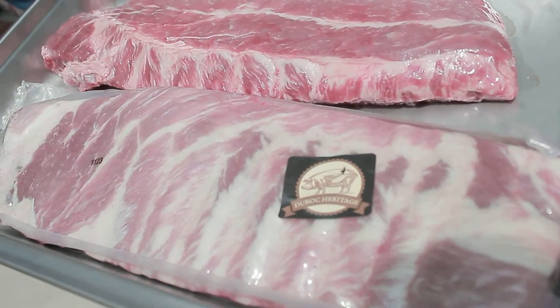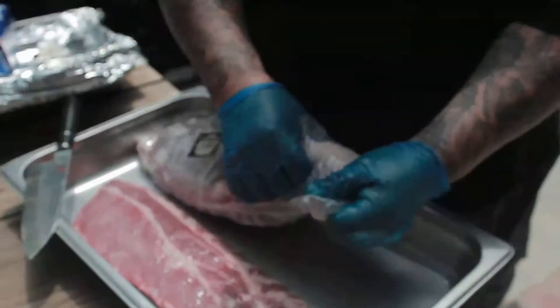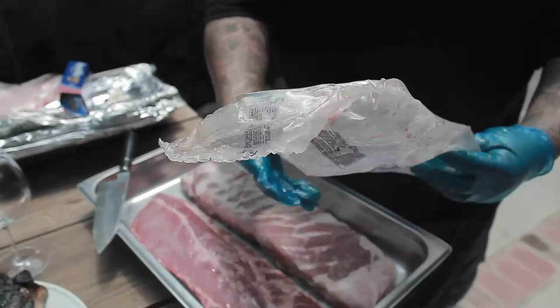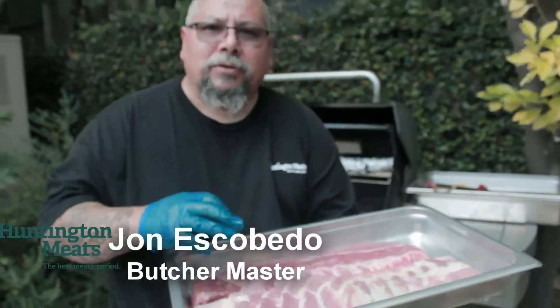Now we're going to jump into some Heritage Duroc from the Meyers Company, pork coming out of the Midwest. Very tasty pork — clean, heavy marbling, very tender, very juicy.